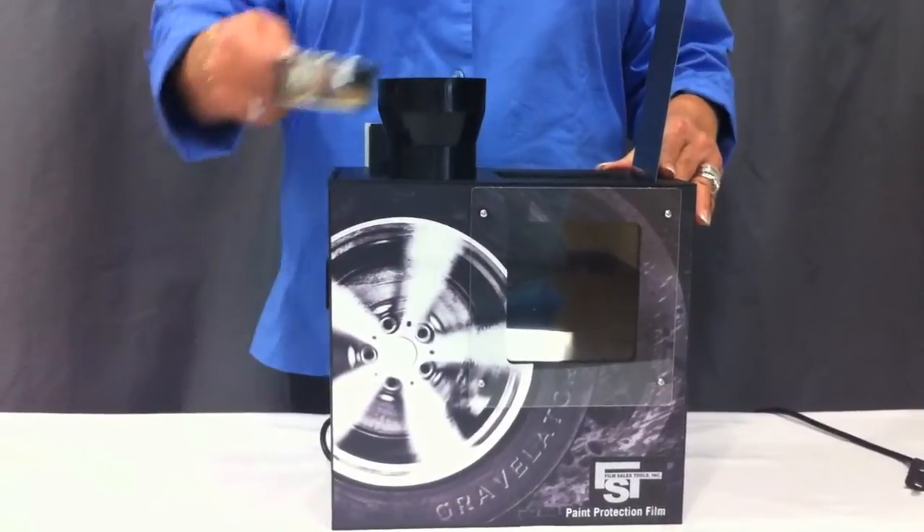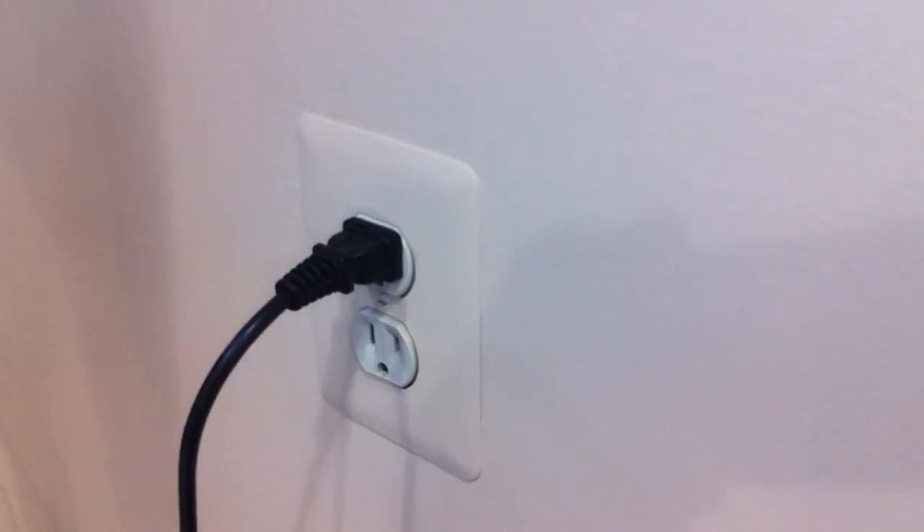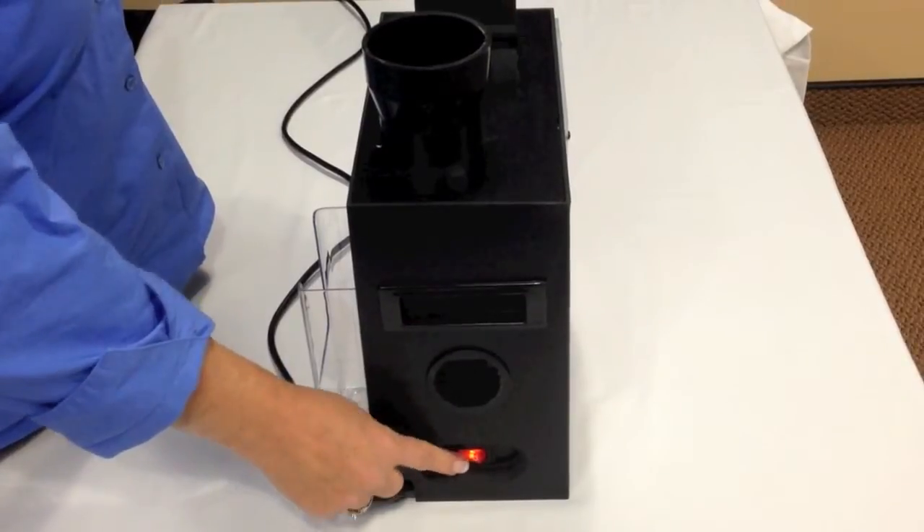Measure one cup full of gravel. Plug in the Gravelator. Turn it on and let the motor cycle a few times.